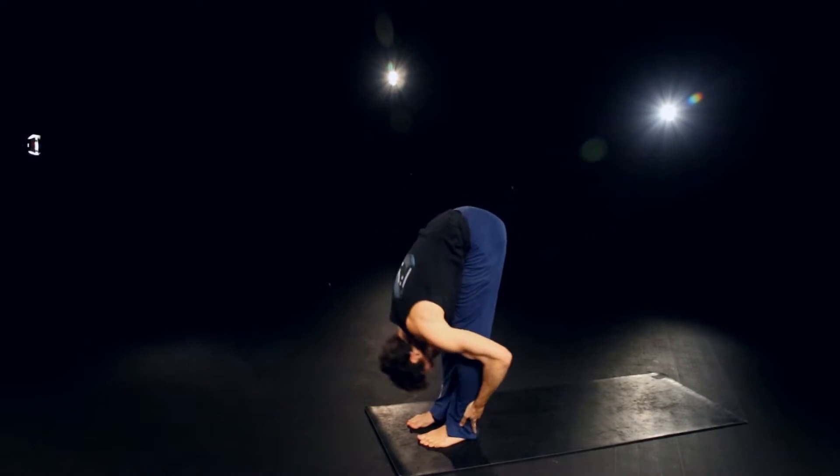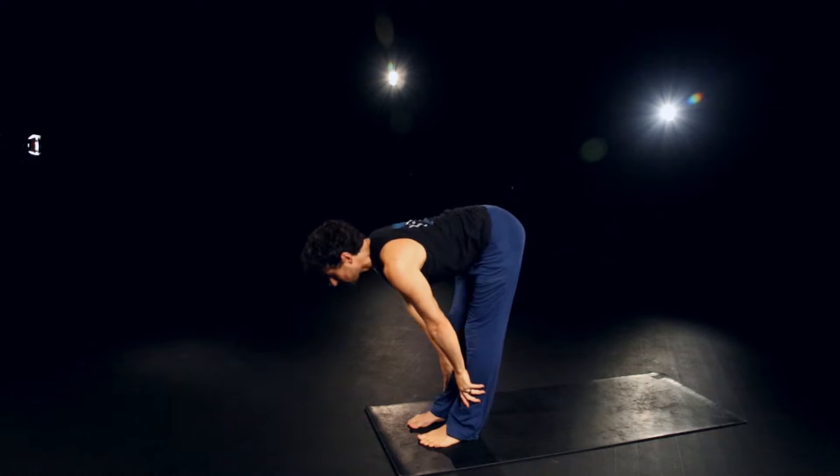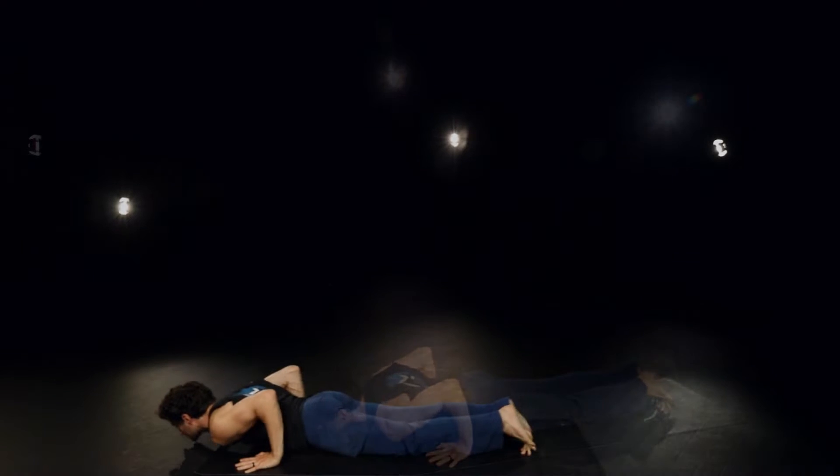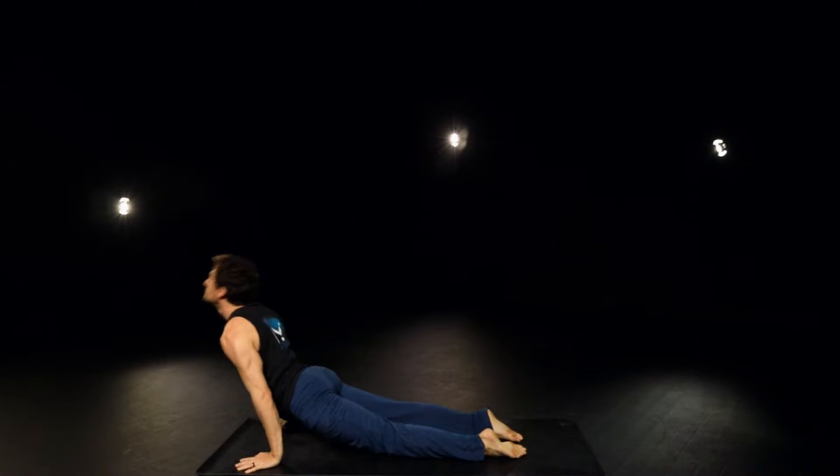Inhale high. Exhale, bow. Inhale, halfway. Exhale, plant the hands, left foot back, all the way down chaturanga. Inhale through and up. Exhale, down dog.